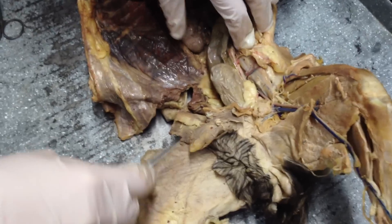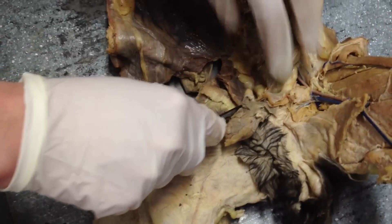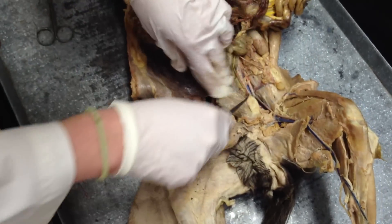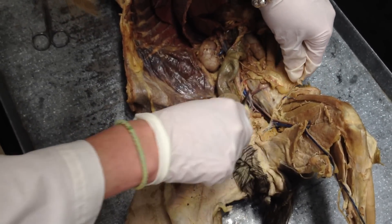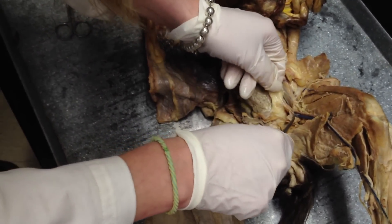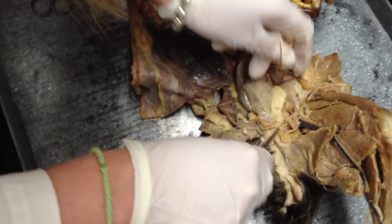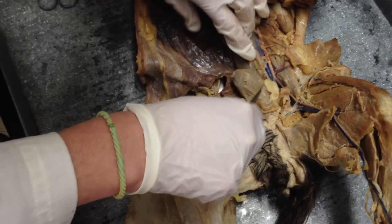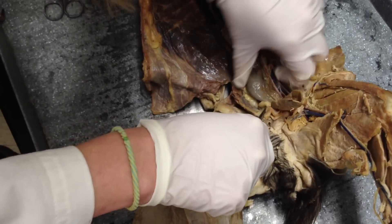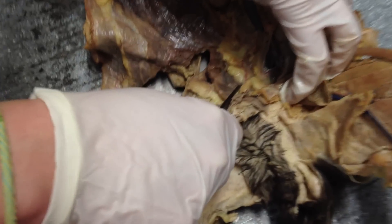You have your vas deferens, which is kind of hard to see. You kind of have to look for it. I've had it out before, so give me a second. I should have found it beforehand. We'll go back to the vas deferens.